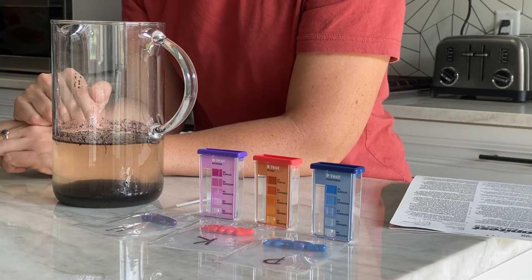A soil test is like a doctor's visit for your garden. It can help you diagnose any problems or just find out where your soil stands in terms of nutrients and pH.